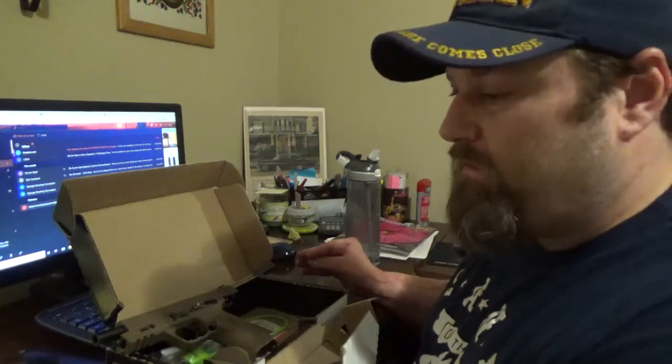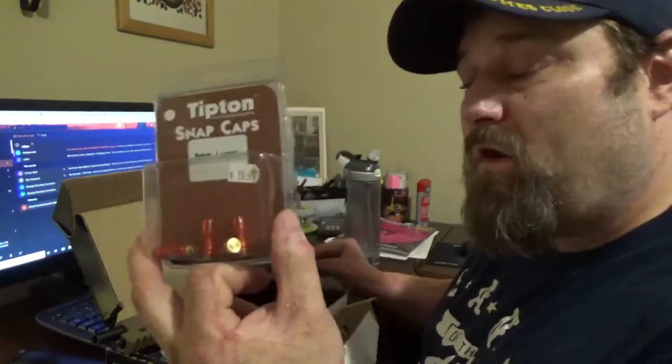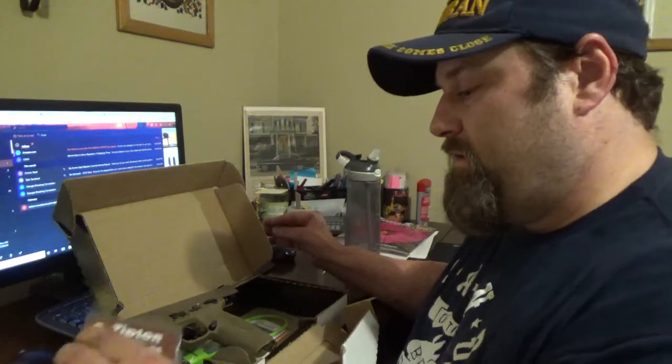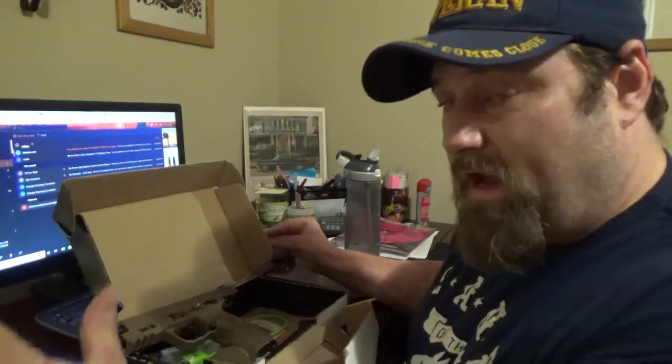These are a must — I highly recommend these. These are nine millimeter Luger snap caps. If you are unfamiliar with your weapon or any type of weapon, get some snap caps of the same caliber and familiarize yourself with the weapon. Get to know it, know what it does, know where the trigger pull is and how long it is. I have snap caps for every single weapon with the exception of my AR-15, since I'm already familiar with that one.